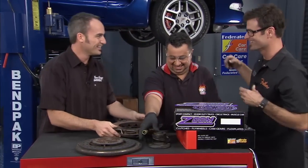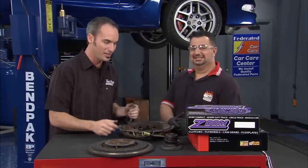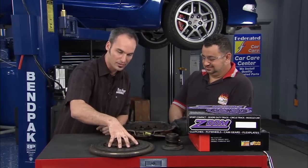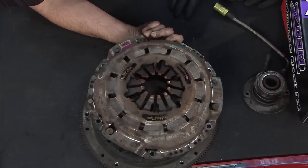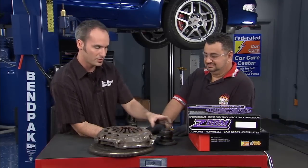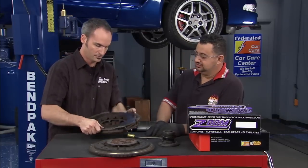Once we've got our clutch disc kind of floating around in there connected to the trans loosely, then we've got our pressure plate. This will bolt together and clamp it all as one unit. So this is fixed — the whole drive line is connected until you hit your pedal. The hydraulic fluid pushes on this cylinder here, and this guy pushes on these fingers. These fingers actually release the clamp load, letting you shift your gears. That's where all the action happens, right in there.